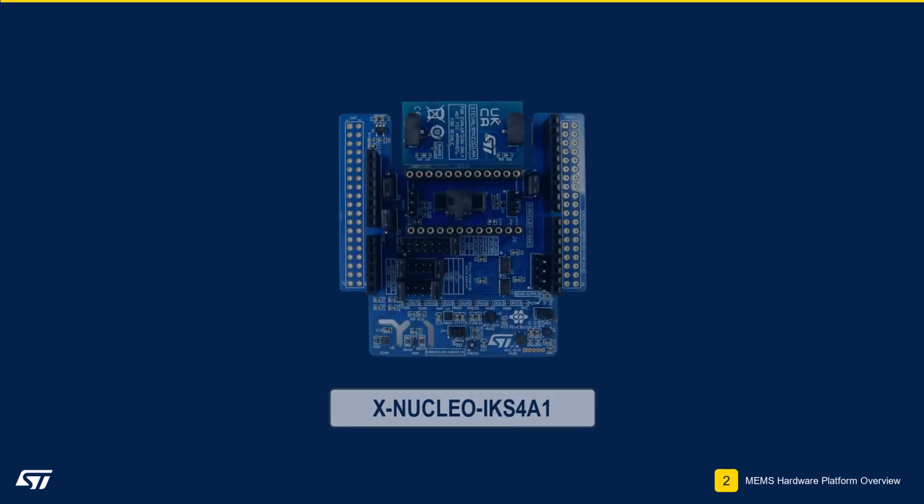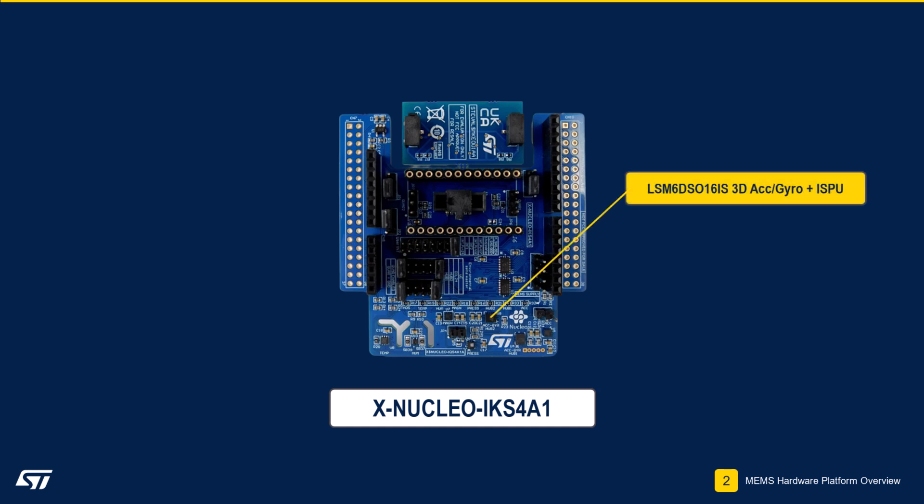The XNucleo IKS4A1 is our latest generation motion MEMS and environmental sensor evaluation board. On-board sensors include the LSM6DSO16IS 3D accelerometer and 3D gyroscope with an integrated intelligent sensor processing unit, or ISPU for short.